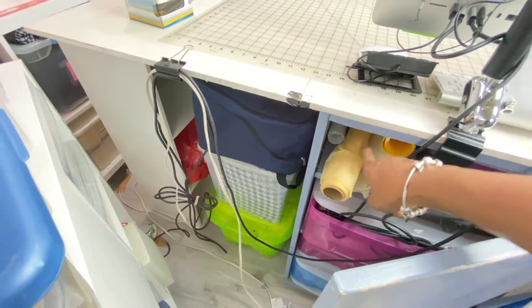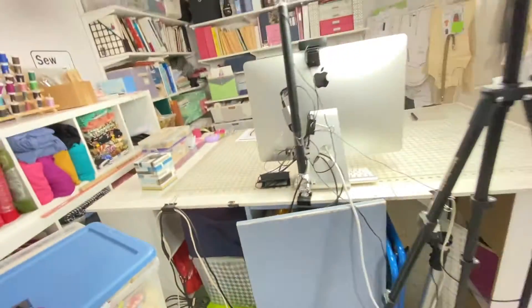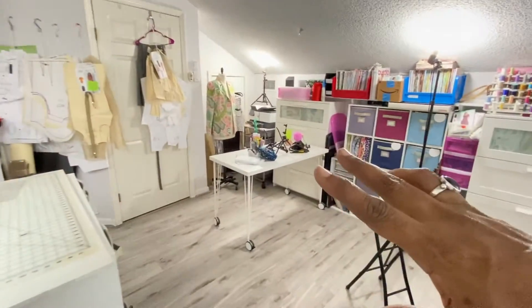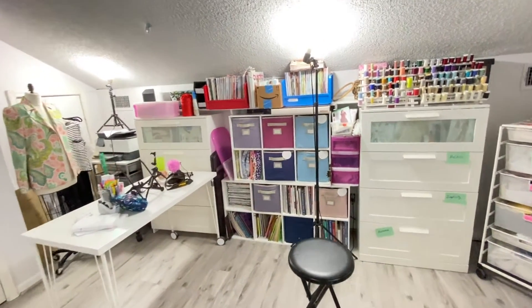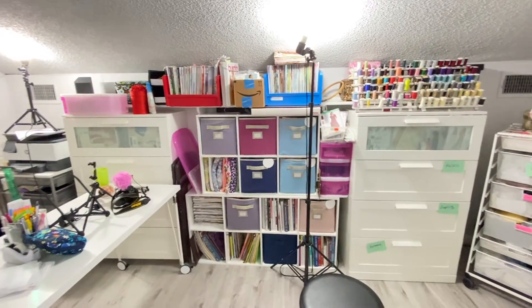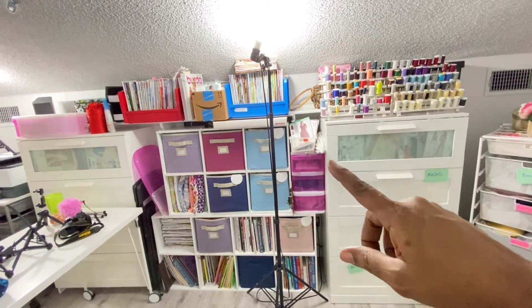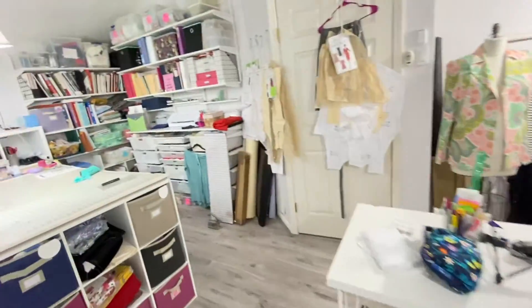This goes all the way through to the other side, but this here is the back of the filming station. This is where I sit when I film my front videos, my talking head videos. I think I got everything there. These are alterations of myself that I took out of my closet and I'm not sure if I want to redo them or not.